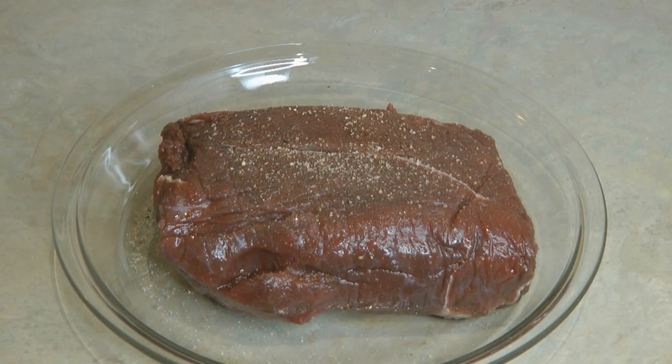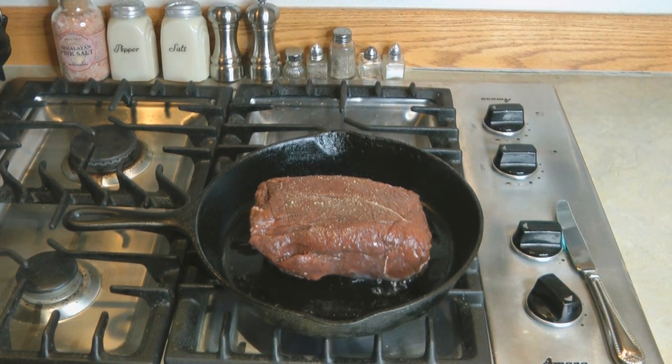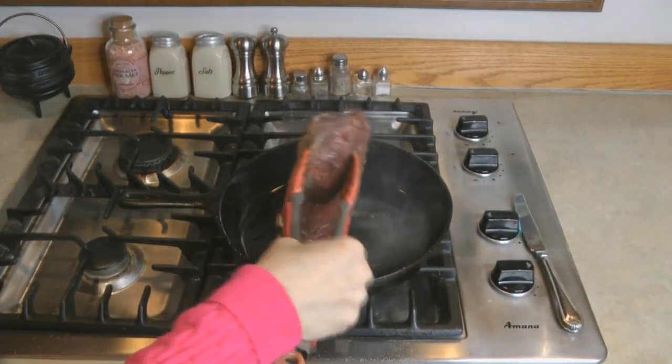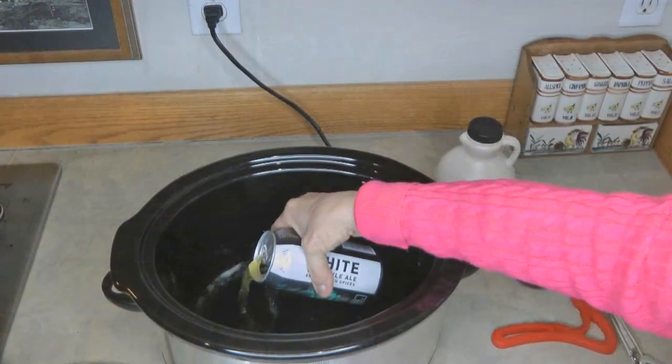You can see this is a beautiful looking shoulder roast, and it needs to be braised. So I salt and peppered it on all sides, and then I put some oil into my cast iron skillet, and I'm going to braise it for about two minutes on each side. You want to lock in the flavor and get that nice brown surface that we like when we prepare meat.